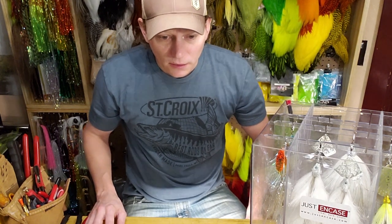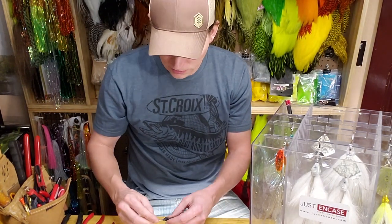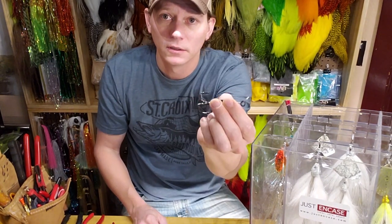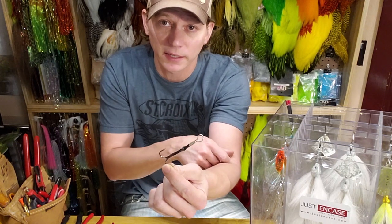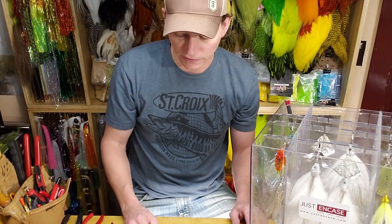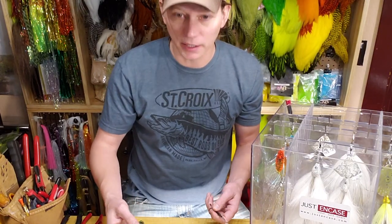A new thing we have for this year is hook trailers. We've got a single 5-0, a 4-0 treble — both rear trailers — and also a 3-0 front treble for any of the baitcast flies. You could put the rear treble trailer or the rear single trailer on any of our bucktails as well. Maybe you want to add a plastic Texas-rigged trailer to keep it kind of weedless — it's another way to just have more hooks in the water on your lure.